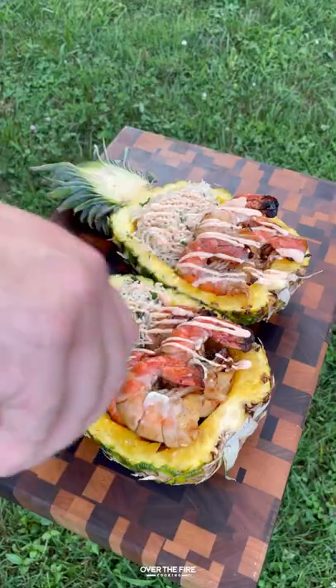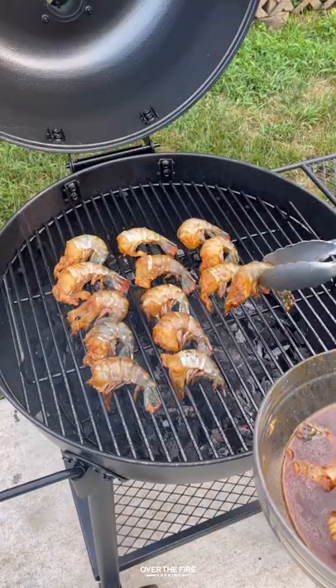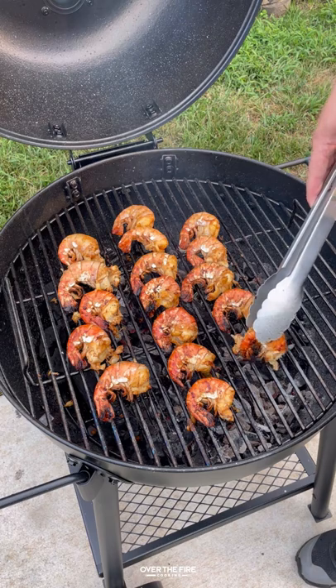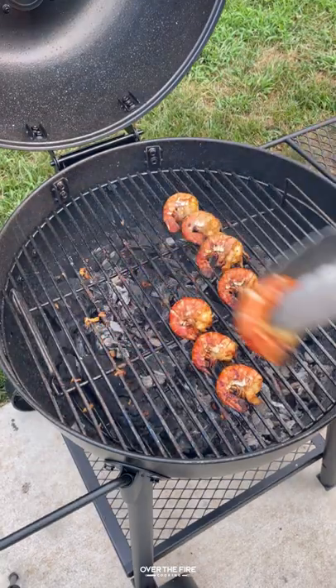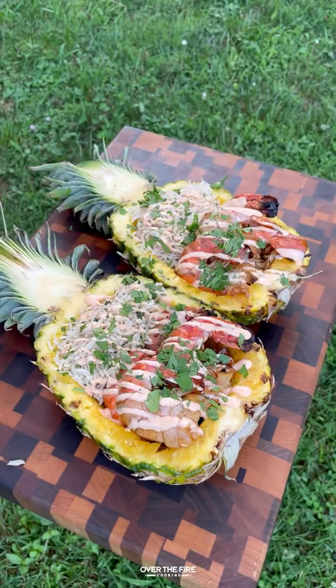Pineapple sriracha shrimp bowls with Oklahoma Joe — doing a really quick marinade on these large prawn shrimp. I'm cooking them on my brand new Oklahoma Joe Blackjack charcoal grill. Once they're done, we're going to start building our pineapple bowls with cilantro lime rice, the shrimp, and sriracha mayo. So freaking delicious — recipe on my blog, cheers!